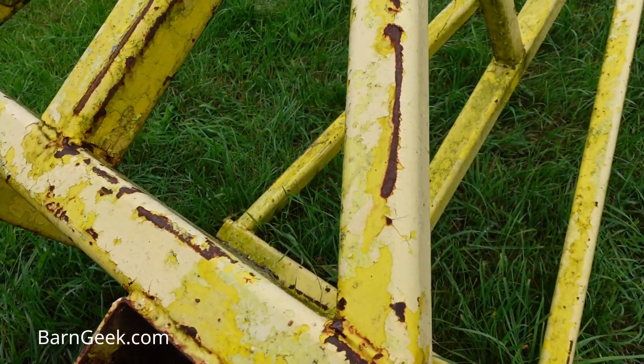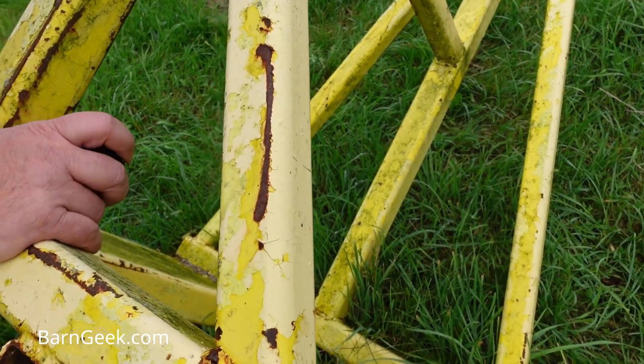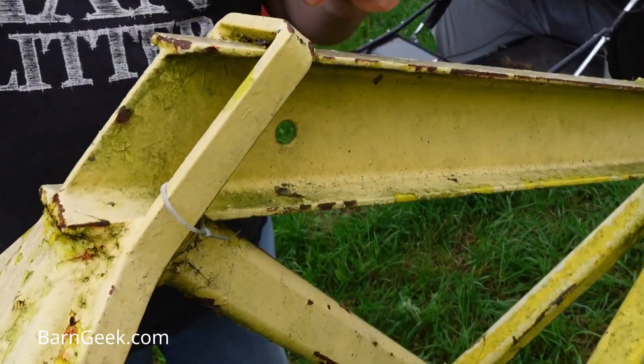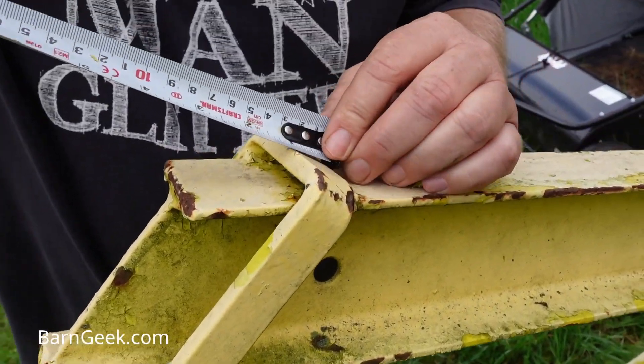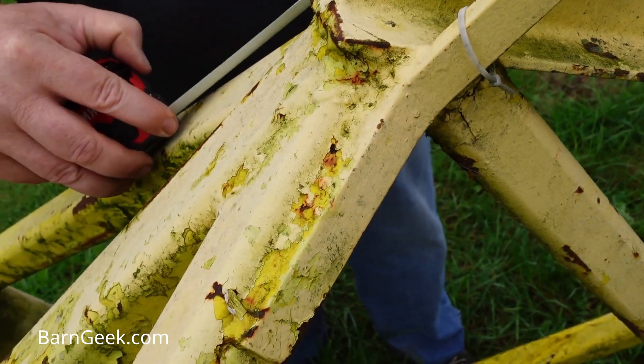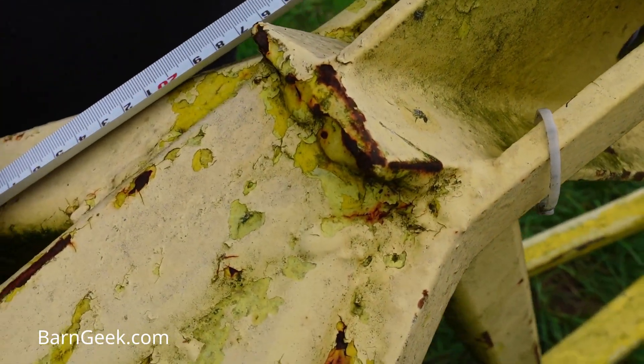I think I covered everything. We've got this little strap on the top here — I'm not tipping that back up. This little strap here looks like it's 1-inch strap, kind of bent around here and welded. Reinforcement.